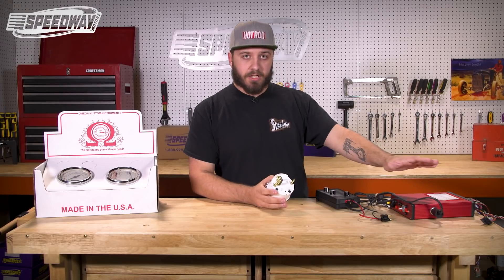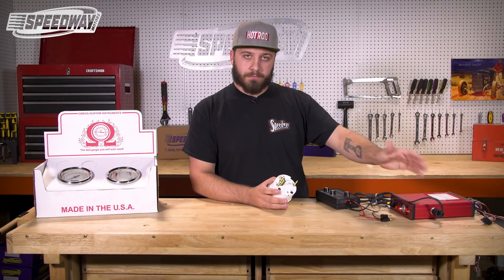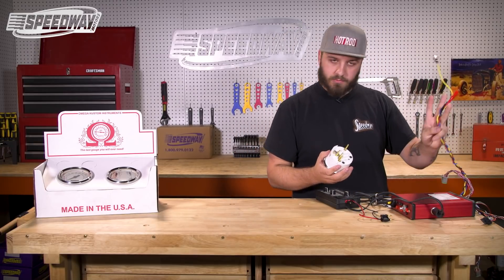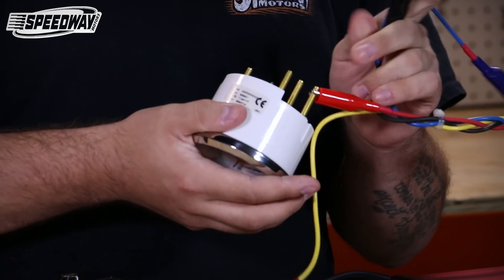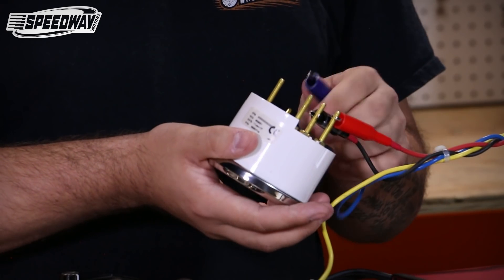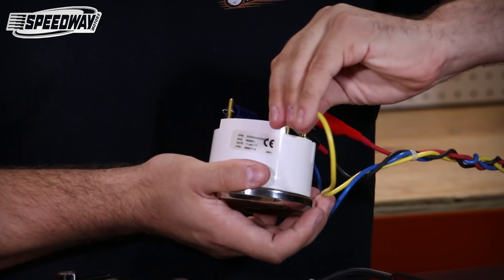Now I'm going to hook this up to our simulator unit and we'll go through the programming procedure with that. We have here connections to simulate each terminal on the units. We'll hook up our battery positive, we'll hook up our ground, we're going to hook up our external push-button switch, and then lastly we will hook up our signal input.